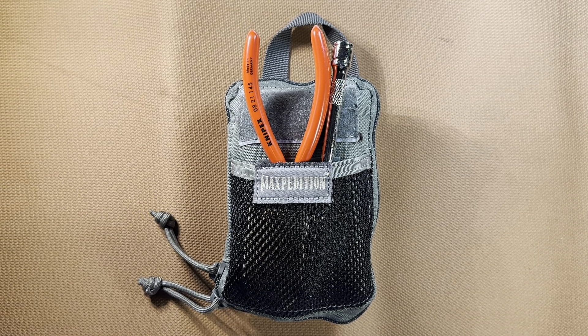Alrighty, so today we're going to be going over a little mini toolkit that I've come up with. I've been exploring many different options for an all-in-one mini EDC toolkit, using a few different pouches and organizers.